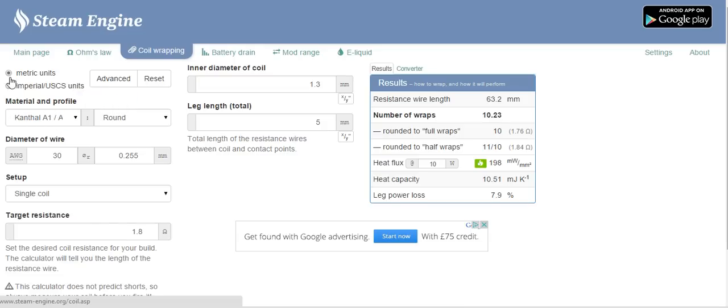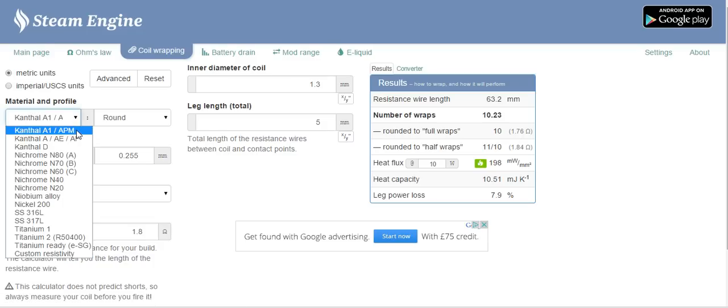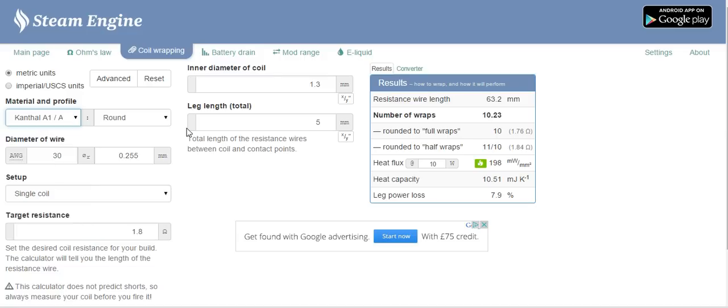Now, we'll go through the basics. First you have metric or imperial — I always work in metric. Then material and profile: up here is your standard Kanthal, which is what most people will be using. If you choose to use nichrome, you can change it here. Otherwise just leave it — it is round. You do get ribbon Kanthal so you have the option to change that, but standard round is fine.